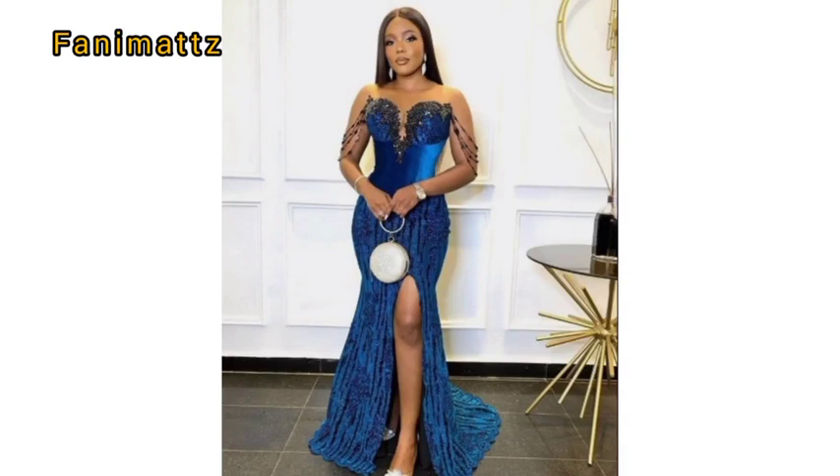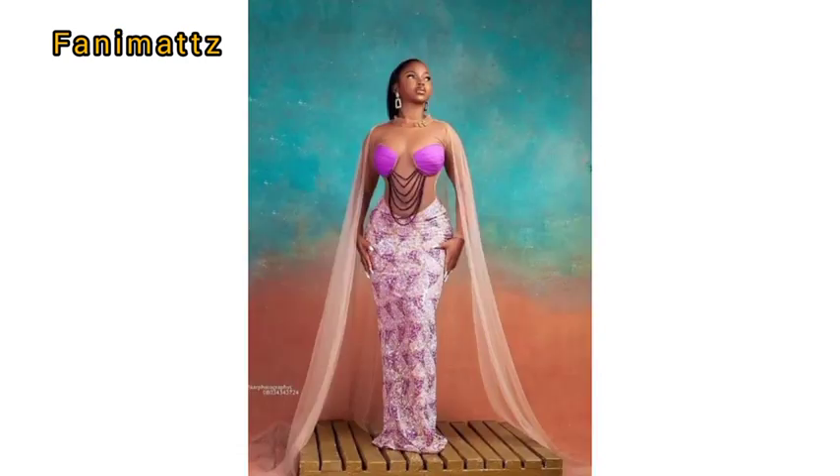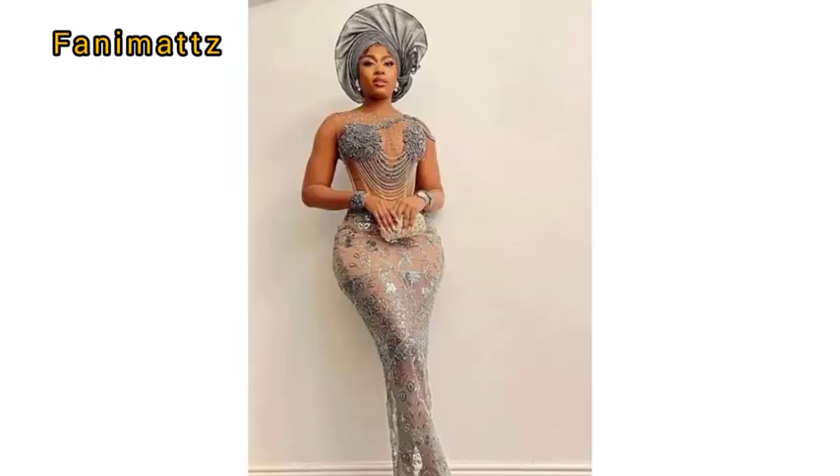This drop bead technique can be done in several ways — this one was done on the sleeve, this other one was done on the underbust. You can see this one on the underbust as well; this is actually the one I got inspiration from, but I didn't want to really replicate the same thing. Thank you guys for watching, I love you.